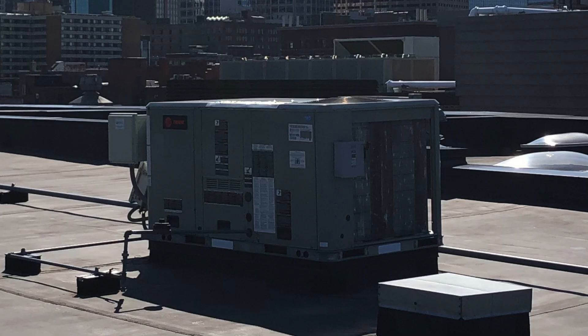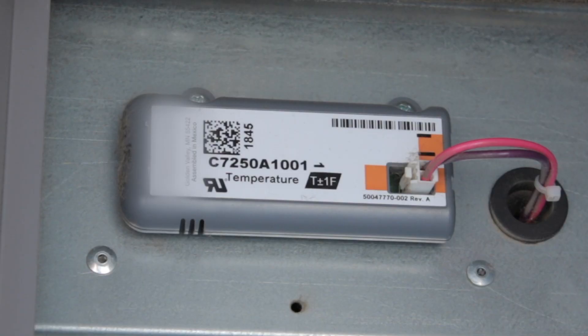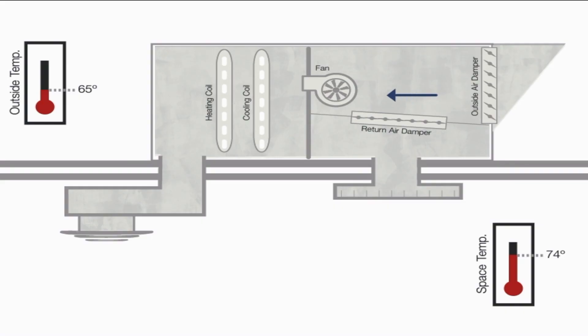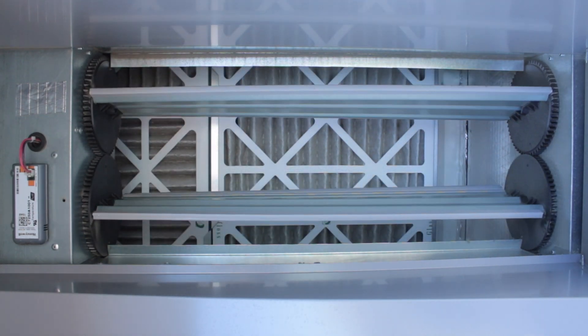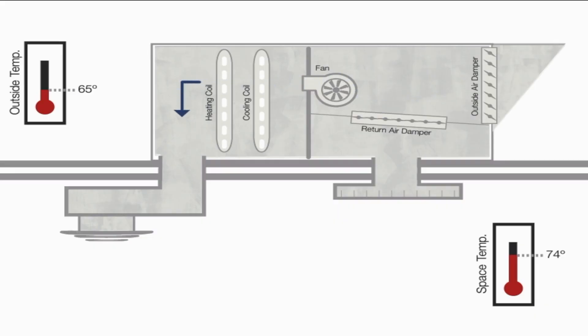With a rooftop unit, or RTU, a temperature sensor prevents the AC from running whenever the outside air temperature is cool enough. When it's that cool outside, the sensor triggers an air damper to open, allowing the RTU's blower motor to pull cool outside air into the building to satisfy the thermostat's call for cooling. We call this free cooling.